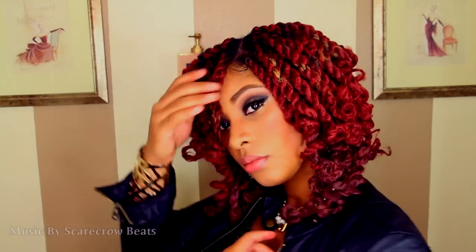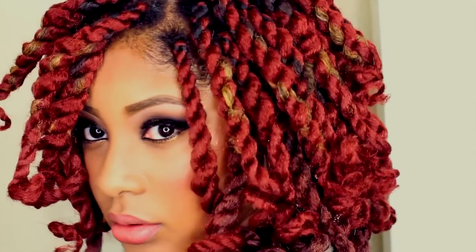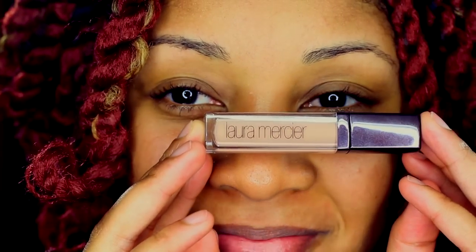Hey sisters, this is a two-in-one tutorial on my New Year's makeup and my short Havana Marley twist. 2014 is right around the corner and I want to bring the new year in with a sparkly gold smoky eye.